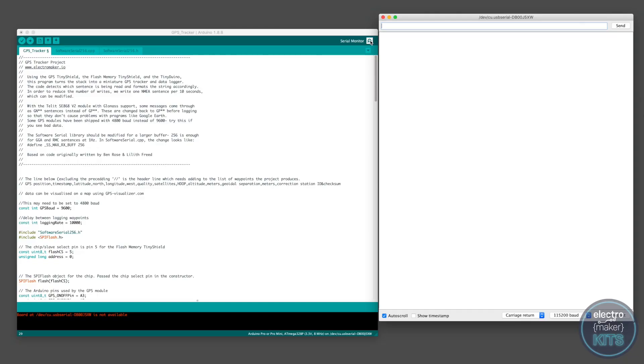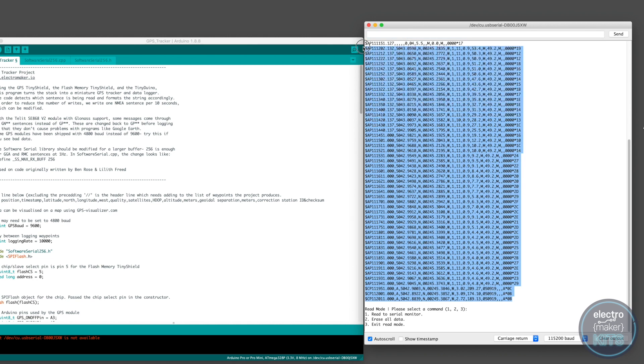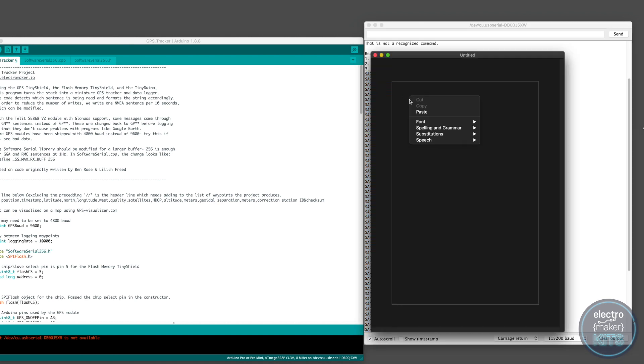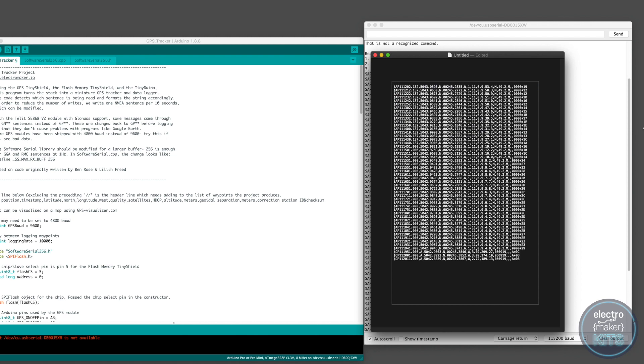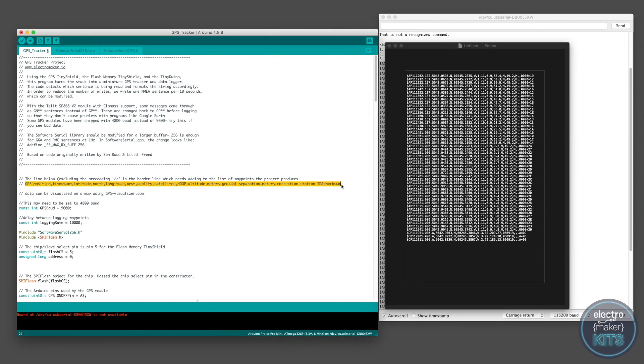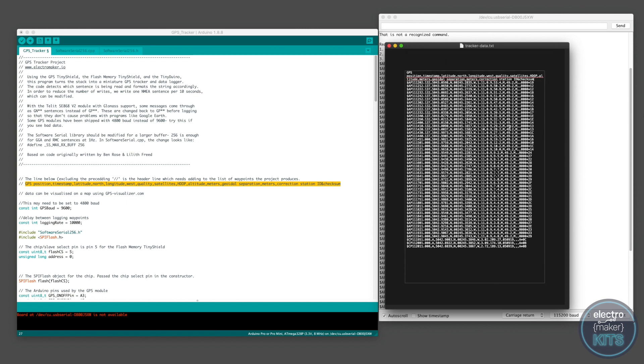You should see the same options menu we used earlier. If not, just re-upload the code. Your GPS points are saved on the flash memory and won't be overwritten. When the menu arrives, send the character Y to enter read mode, and then send a 1 to read the GPS data back to the serial monitor. We'll start by highlighting all of these lines of data and then paste them into a new plain text document. There are a few lines near the top where we didn't have a sufficient GPS signal to record useful information — we'll remove these lines. We then need to add a new header line on the top of the document, which tells the following tool how to interpret the data. I've put a copy of this line at the top of the Arduino program for you to copy and paste from. Save the plain text file with the extension .txt and we'll head over to gpsvisualizer.com.